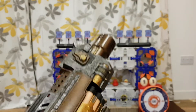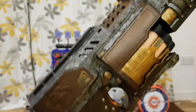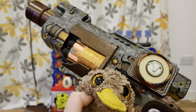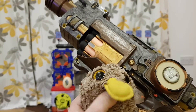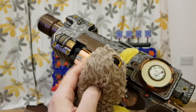Look how rusty it is. It's sharp — it's a sharp bit. This is a Nerf Barricade. I think. I can't tell. It's so old all the writing is gone.